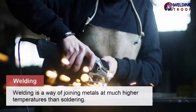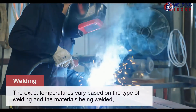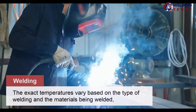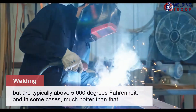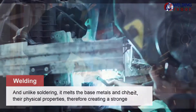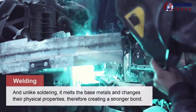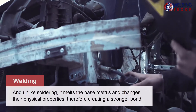Welding is a way of joining metals at much higher temperatures than soldering. The exact temperatures vary based on the type of welding and the materials being welded, but are typically above 5000 degrees Fahrenheit, and in some cases much hotter than that. Unlike soldering, it melts the base metals and changes their physical properties, therefore creating a stronger bond.